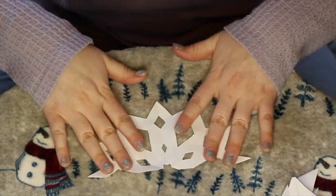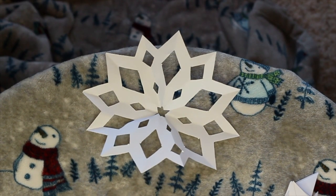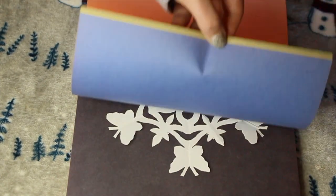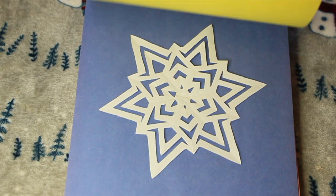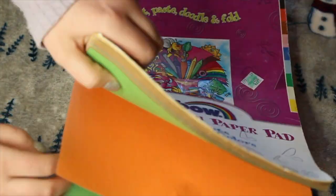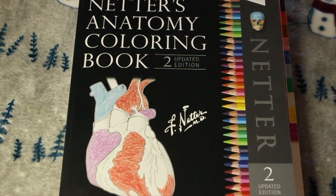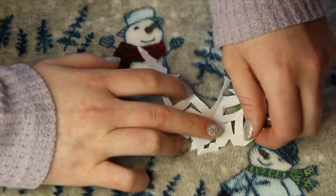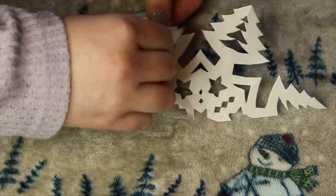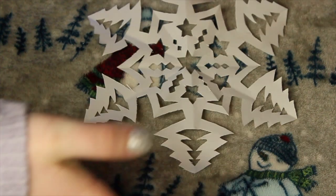Unfold that thing carefully though. I can't tell you how many snowflakes I've ripped open from just grabbing at it too quickly — I just get so excited! I'm just showing you how I flattened them, because when you cut them out they're all folded. I put them in between a bunch of sheets of construction paper and then put your heaviest book on top. Mine was my anatomy and physiology coloring book. Snowflake 11 was my absolute favorite — look how beautiful it is. Please admire my snowflake. The Christmas trees are just exquisite and the stars inside are just divine.